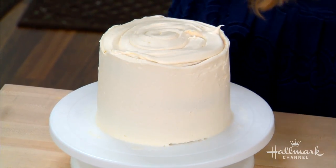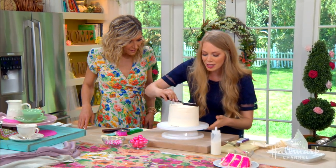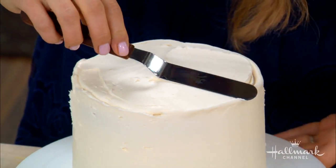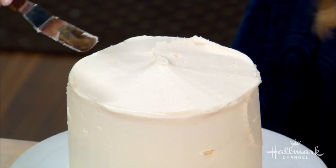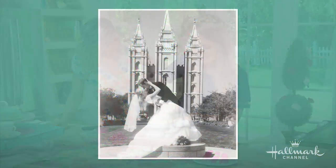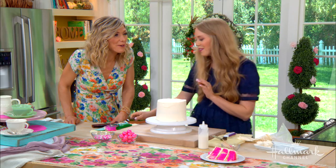To get that sleek top, I'm just going to use the top of our little offset icing spatula and swirl it so it's nice and calm right there. What kind of cake did you have at your wedding? I had white chocolate raspberry cake, and oh my goodness, it was so good. I loved it so much.